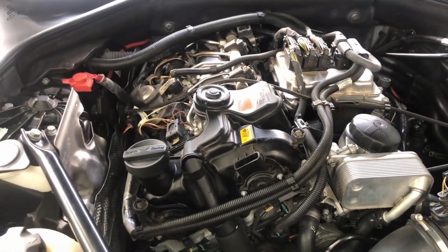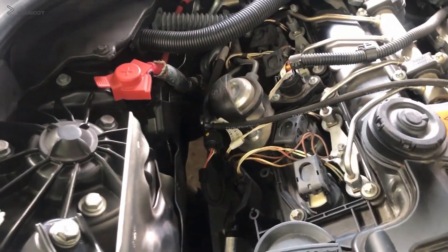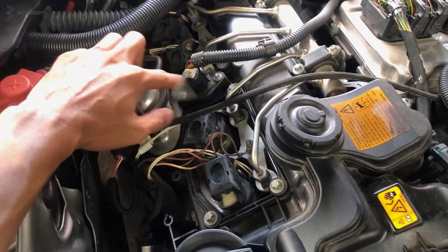We're going to start with probably the most distinguishing feature from older engines, which is the Valvetronics. On older engines, the Valvetronics motor is situated at the top of the engine, but with the N20 engine, the motor is located inside the head.